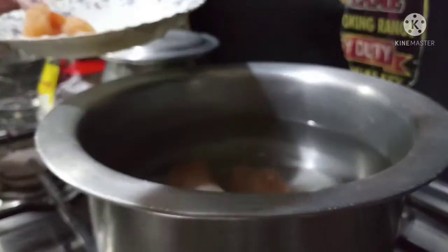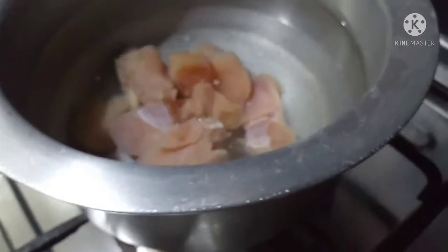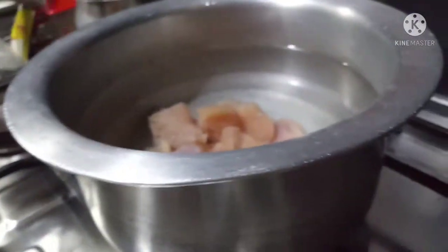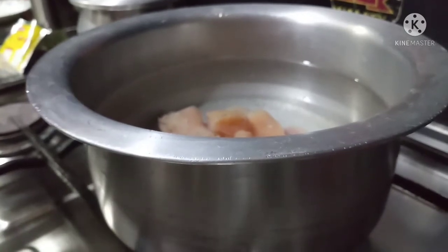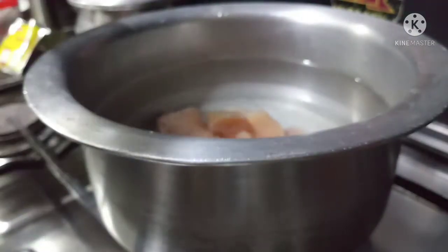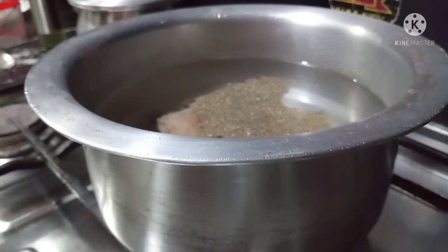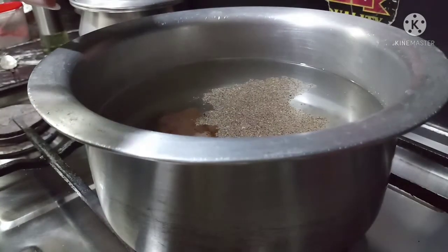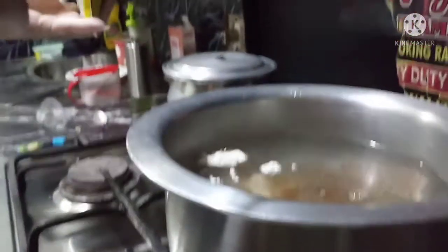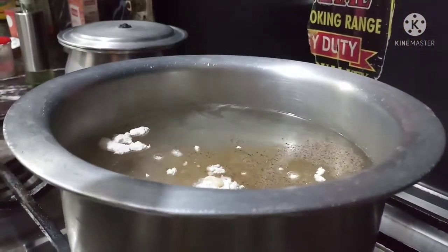We will add the chicken into the water. Add 1 teaspoon of curry powder and 1 to 2 tablespoons of chicken powder. This will give a good taste to the soup.